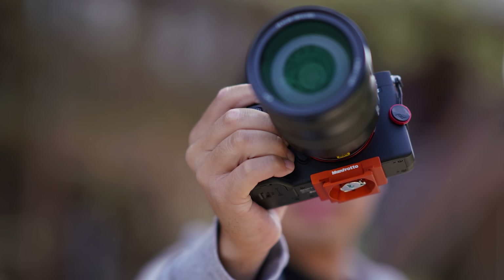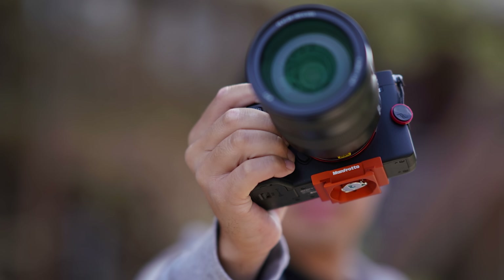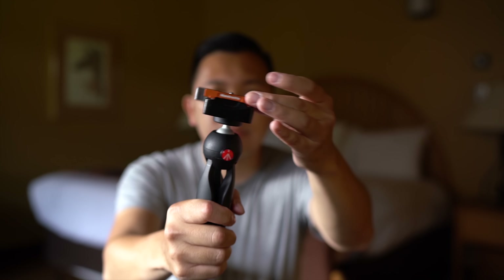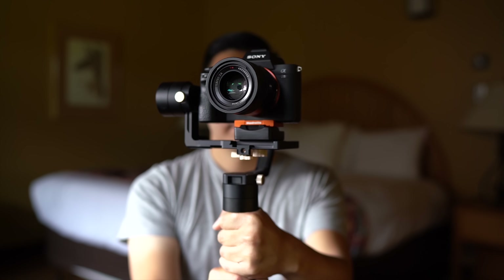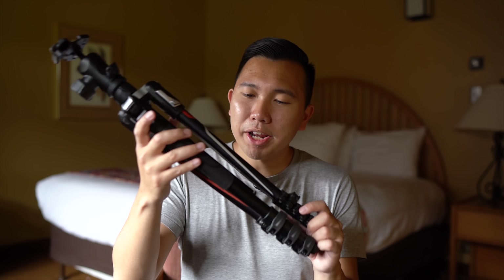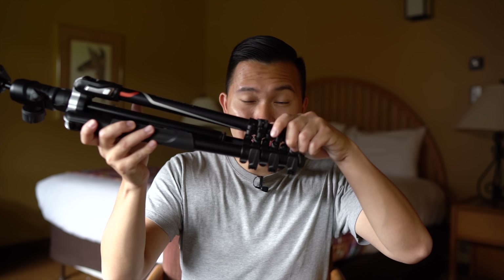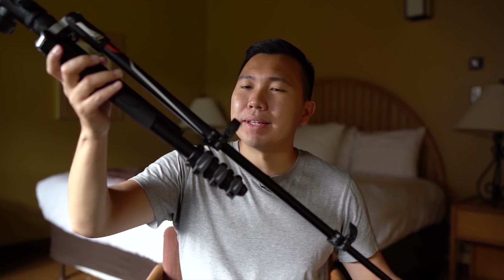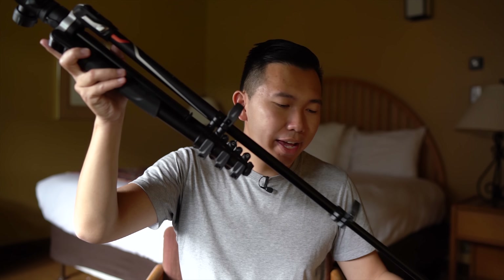The plates are compatible with the other RC2 quick release system, which is perfect for me because I have them on all my other tripods as well as my monopod and on the Zhiyun Crane. The tripod itself is incredibly lightweight. They use the latch system here to extend — they don't have the twist lock one. I know some Manfrottos do, but not for the Manfrotto B3 Advanced.